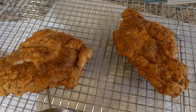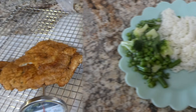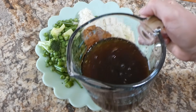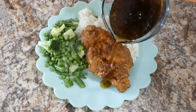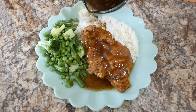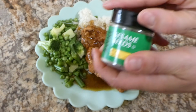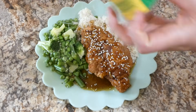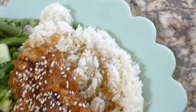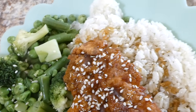Once my chicken reached an internal temperature of 165 degrees or higher I removed it from the pan and put it on a wire rack to cool for a minute. Here it is all plated up — I just served it on a bed of white rice with some steamed vegetables on the side, and I'm just pouring on some of that sauce we made. The chicken was a little bit spicy but the sauce was sweet, so you get that sweet and spicy combination. I just sprinkled some sesame seeds on top. This dinner was a total hit — both my husband and myself loved it.